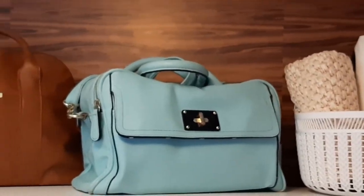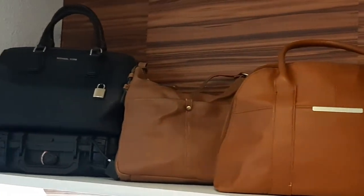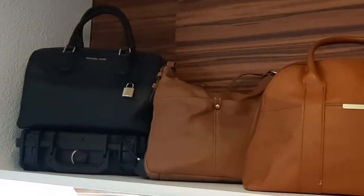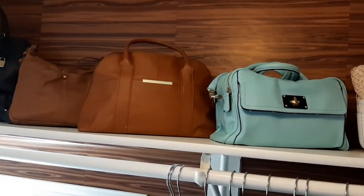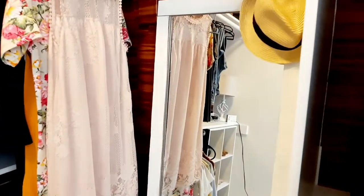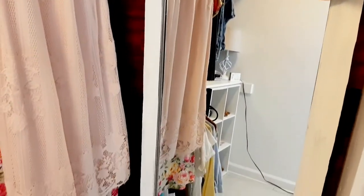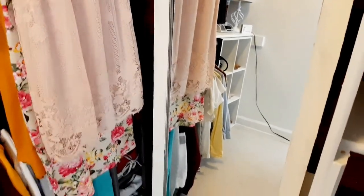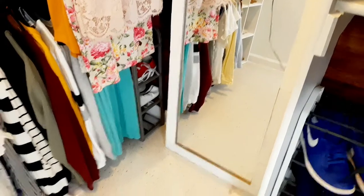I don't have many purses so it was really easy to display them this way. And here's the mirror — I really wanted it to stand out against that contact paper, so repainting it completely white was a really good idea. I'm really happy with how it turned out.